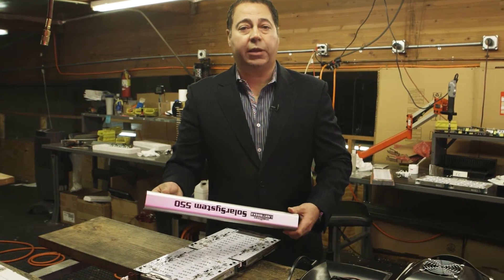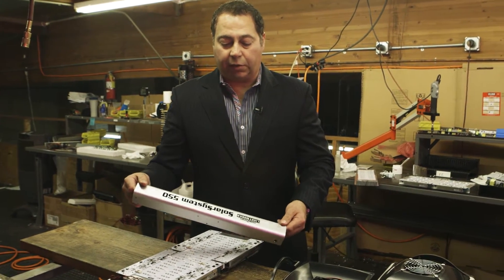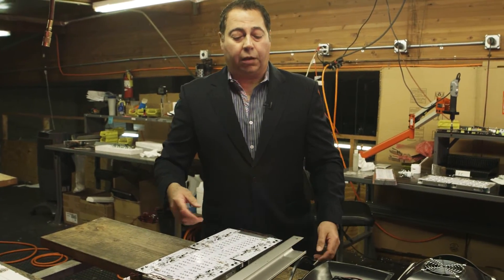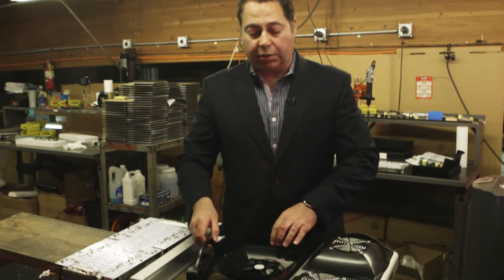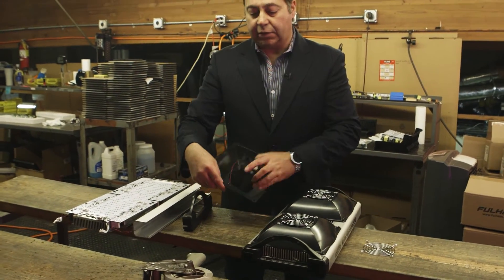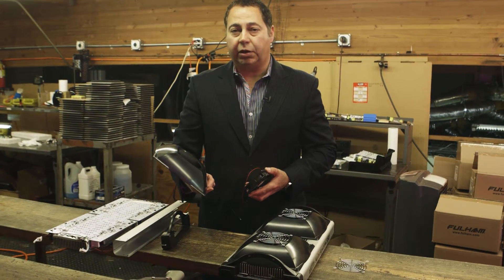The side pieces, which are also made here locally, are silkscreened with our logo and are installed on the sides of the system. We then go to the next step, which is installing the fans and the side caps. The fans we injection mold at a local factory here in Southern California.